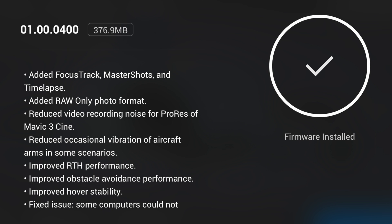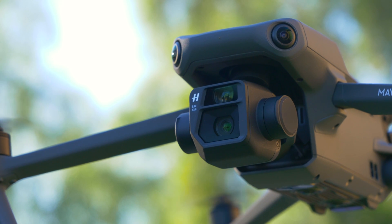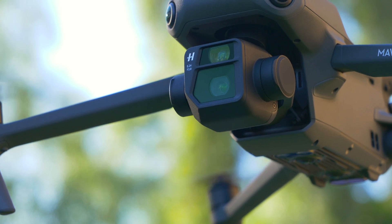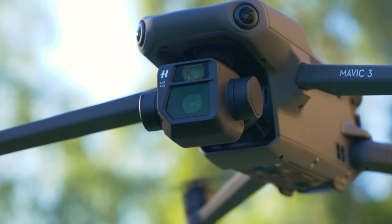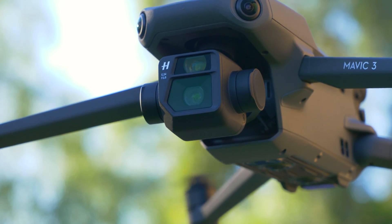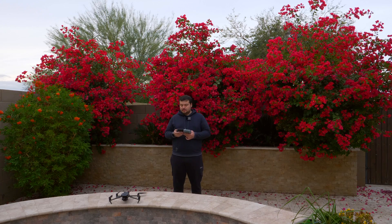This is a screenshot you're seeing from when I was performing the update. What we're going to do today is get the drone up in the sky, play with some of the new features, and I'm going to tell you guys what I think about it. So let's get this update started. I actually have not flown the drone yet since putting the update on, so you guys are here for it first.